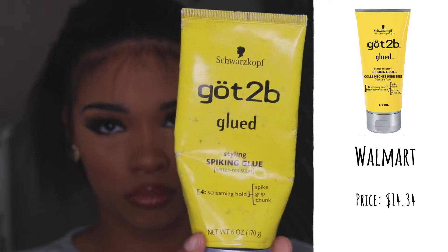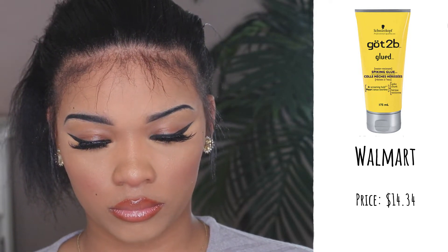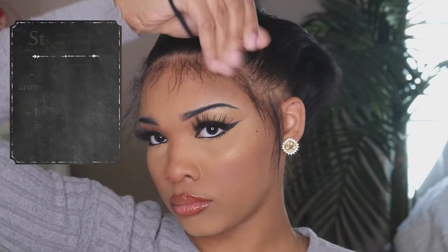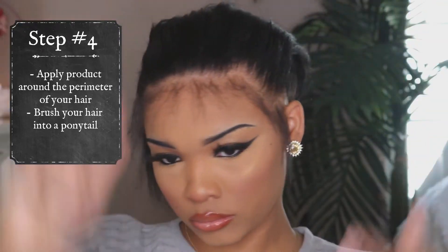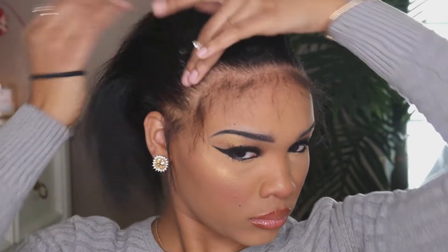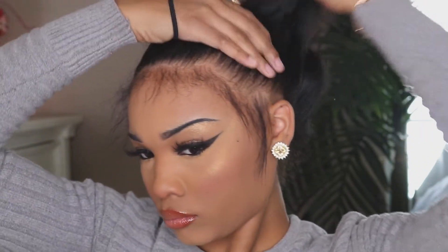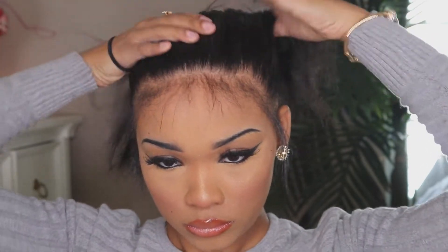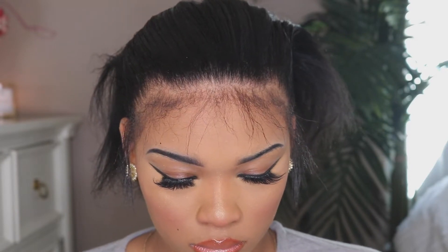Now I'm going in with the Got2b Glued styling spiking glue to hold the hair in place. This product works fairly well — I suggest it 100%. You can pick it up at Walmart, Amazon, Target, or wherever you see it. When applying, use about a dime-size amount around the perimeter. Do not use a lot because it leaves a white residue in your hair. But if you have a different product you prefer to slick your hair, definitely use that as well.